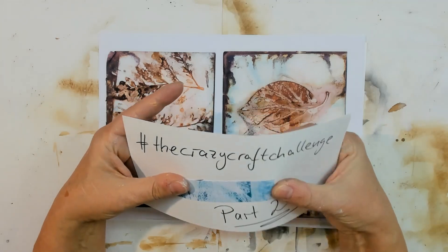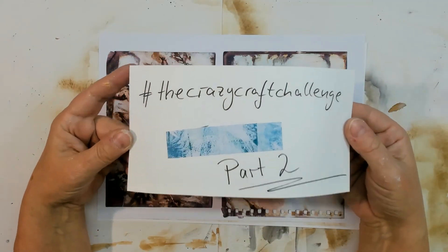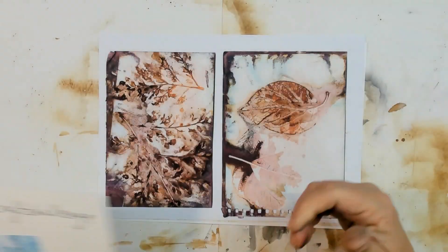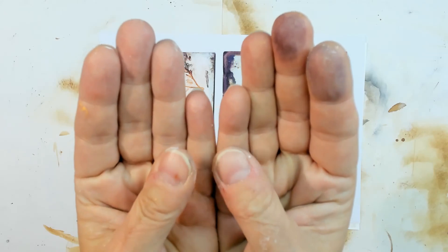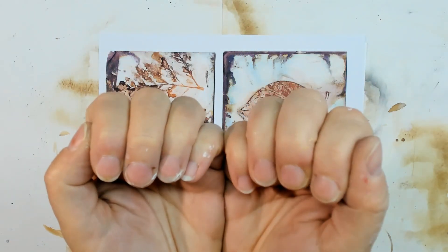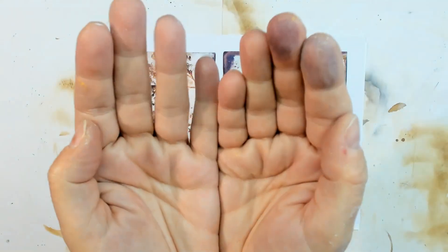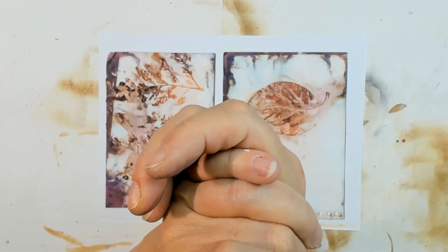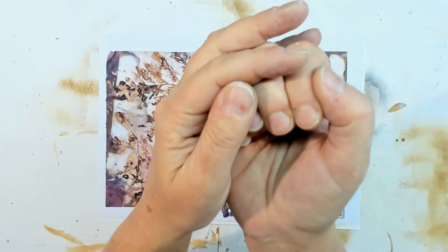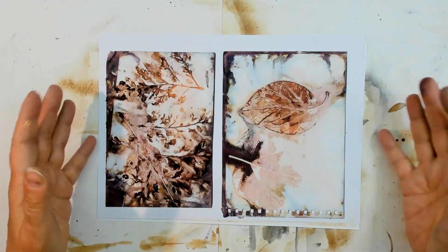This is the second video, and also the second video for this part for me. As you can tell when you see my fingers, I already did the German version of this video. I'm sorry if my words are lacking — I spoke so much German for that video, I almost have no English words left. But let's give it a try.